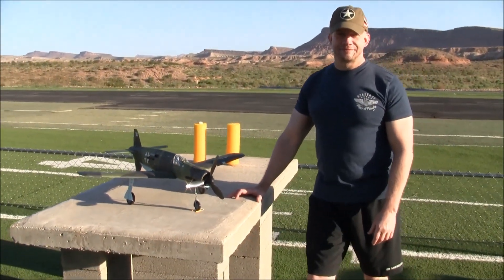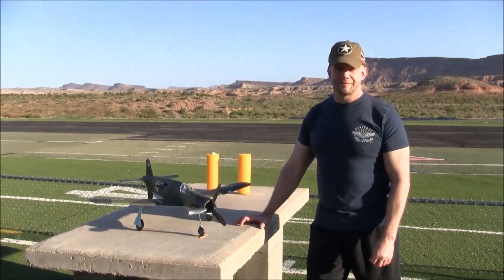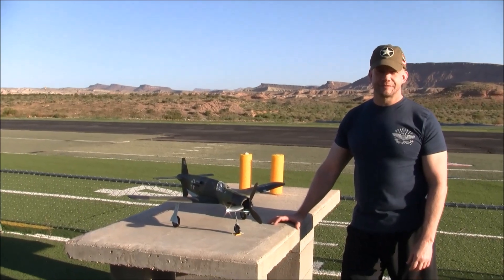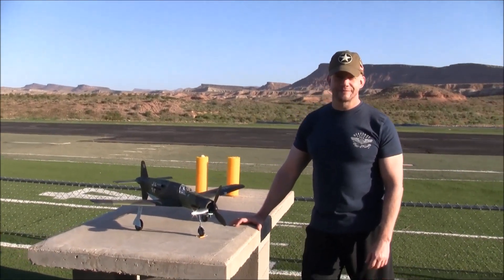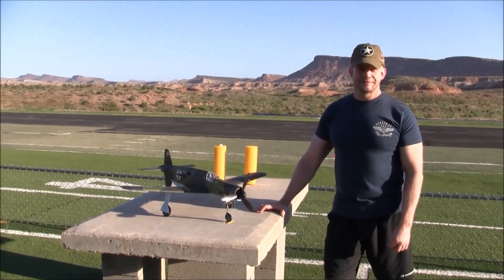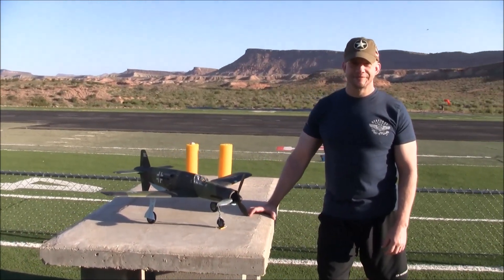We'll put the link to Derek's website and his YouTube channel in the description. Thank you for spending a little bit of time with me this morning to go around your beautiful model, Derek. It's really, really appreciated. They're gorgeous.